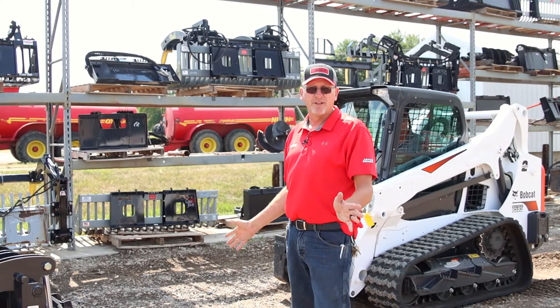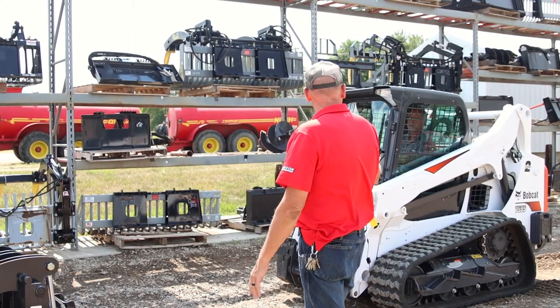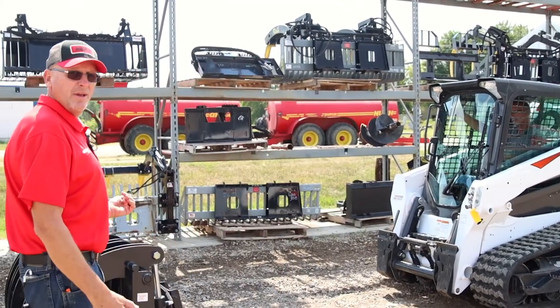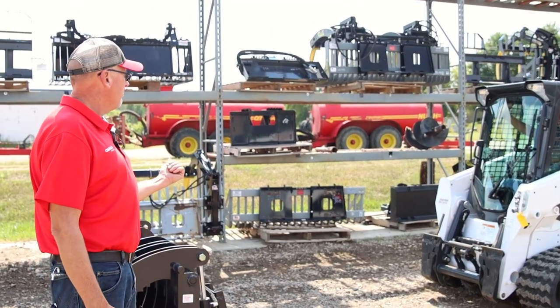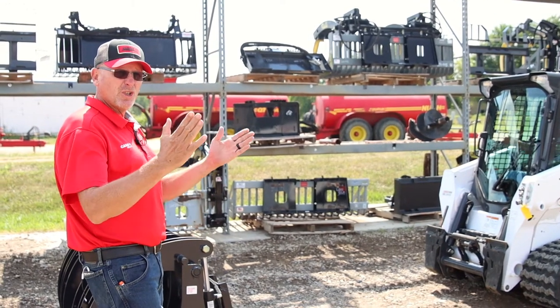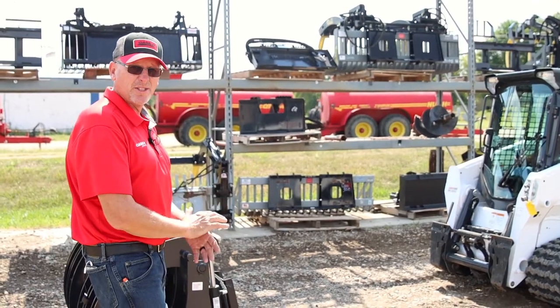You can do this one person — I just have an assistant here helping me, so he will drive forward and hook up. It has a Bobcat feature so it'll automatically hook up, and I will show you how to hook the hydraulics up.